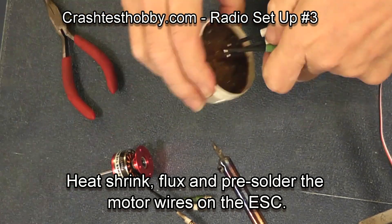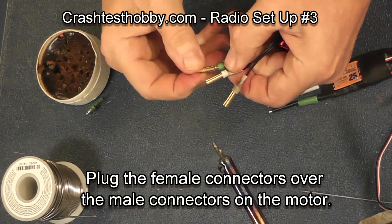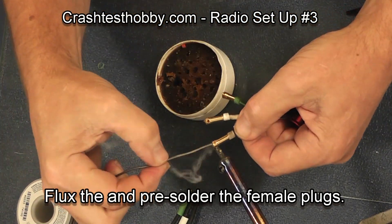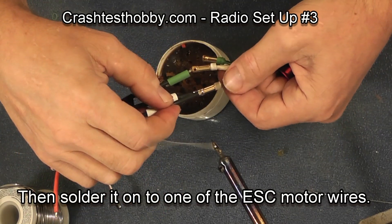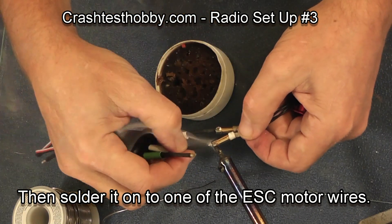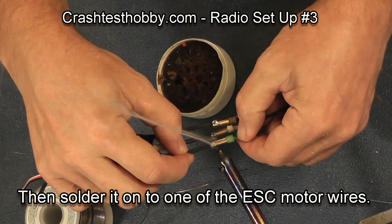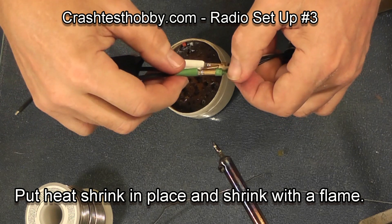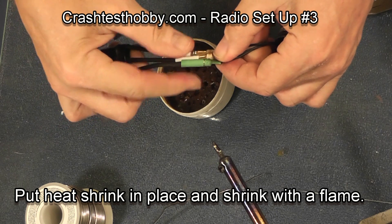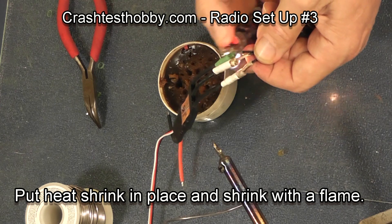Now on the speed control you do the same — flux the wires and pre-solder the wires. In this particular case I'm going back to the motor and putting the female connector over the male connector just to help prevent burning my fingers. Notice there are small holes on these bullet plugs — keep them pointing up or your solder will run out of the joint before you get the parts together. Solder the three plugs, and once they're cool scoot the heat shrink down the plug and use a flame to shrink it.